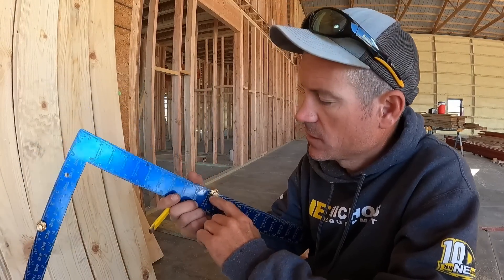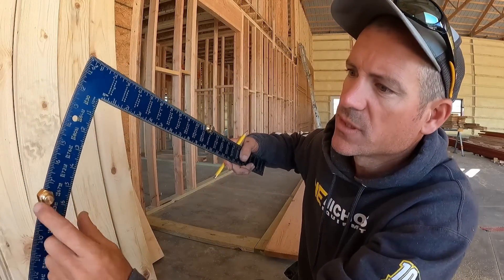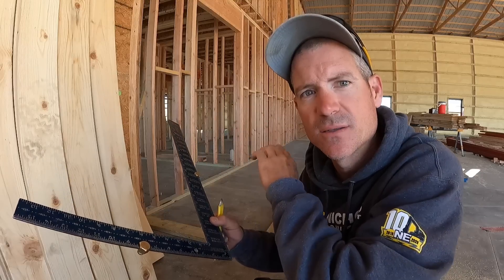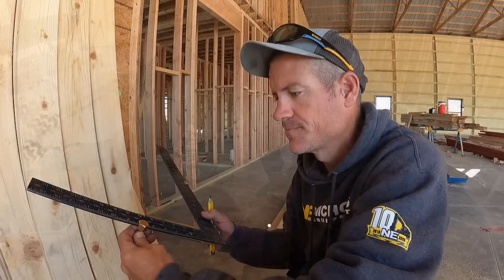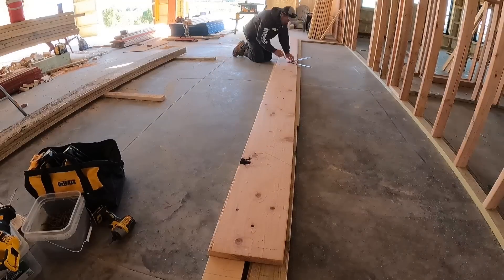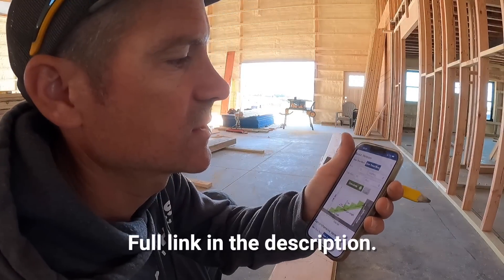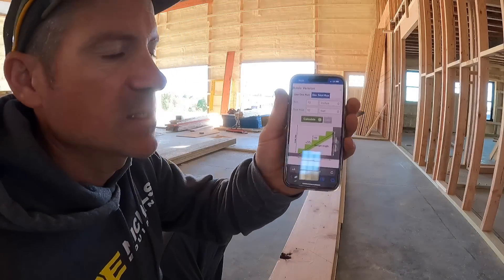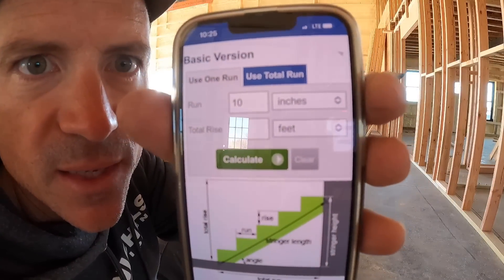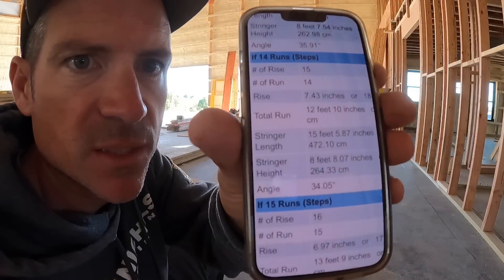I'm setting up my square. My rise is seven and seven-sixteenths and my run is 11 inches. I put my stoppers on the outside of the square, start at the top of the stairs, and work my way down — that works out well for me. The app I used to figure this out is calculator.net; they have a stair calculation that's pretty easy, with pictures to help you get the measurements into the calculator, and then it gives you all the information you need to build your stairs.